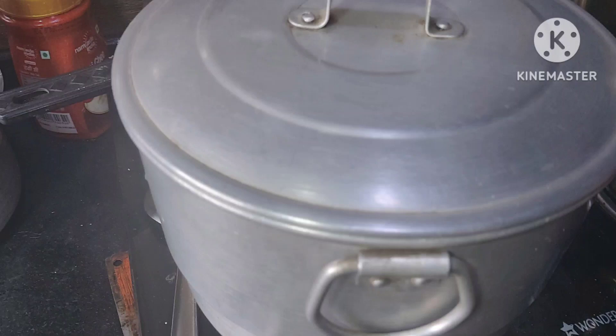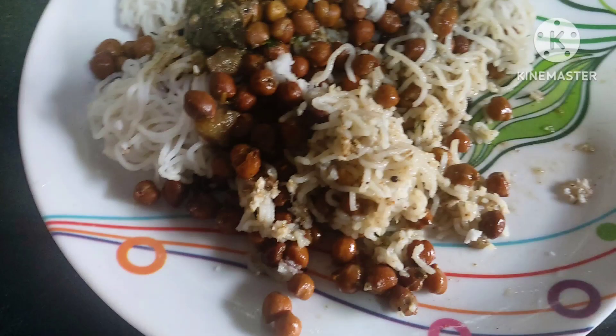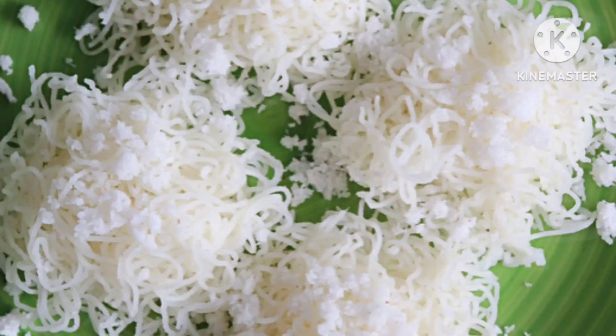Serve this delicious Kerala-style idiapam with coconut milk stew, kadala curry, or chana curry. We'll also do a video on the same. And this goes best with non-veg curry as well. Please enjoy!